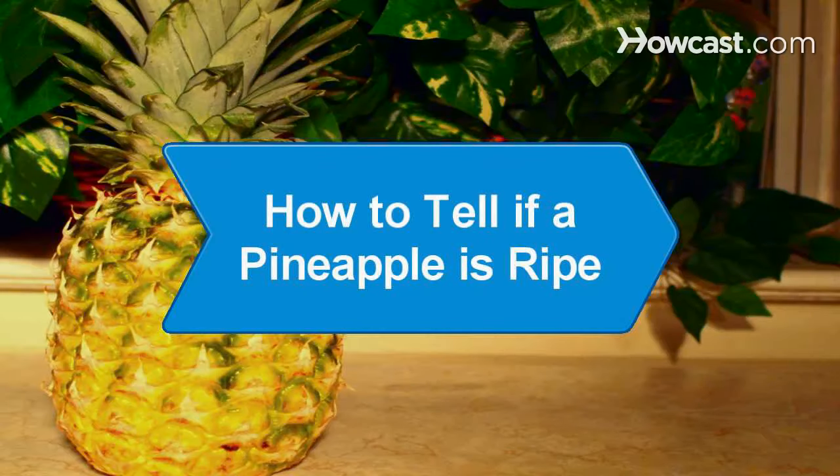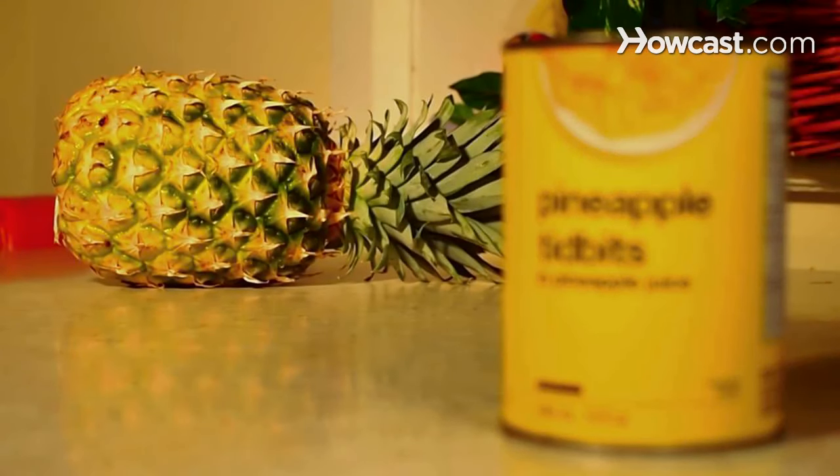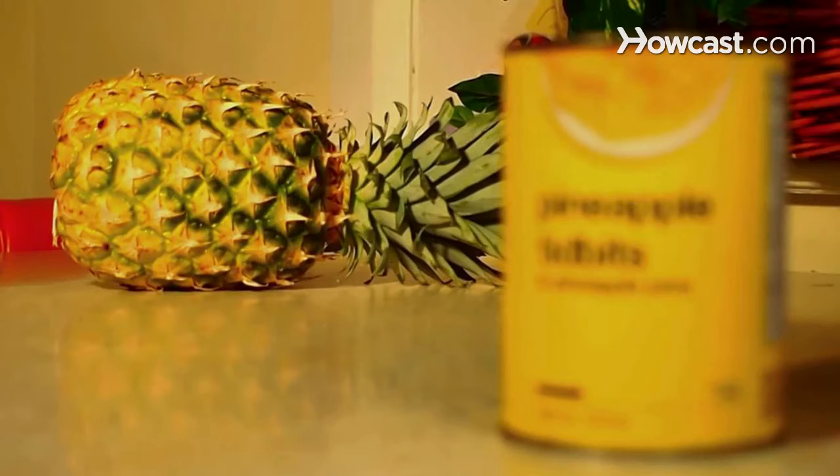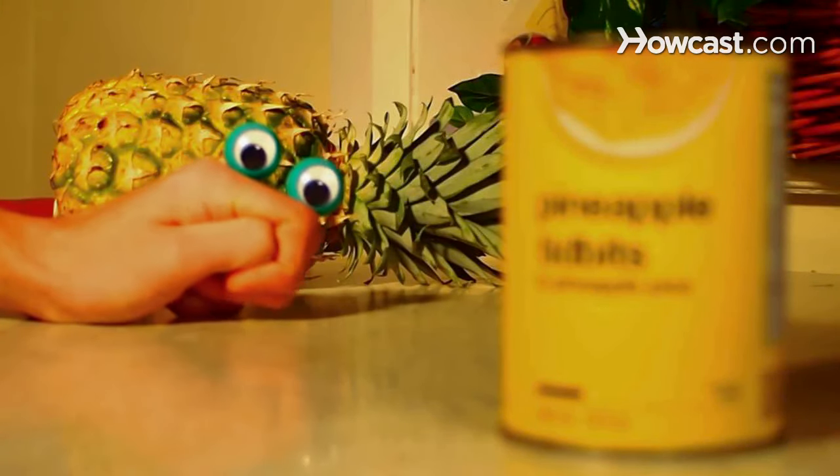How to Tell if a Pineapple is Ripe. Fresh pineapples can be sweeter and tastier than canned, but offer few clues to determine when they're at their best. To avoid getting a pineapple that is old, you need to know what to look for.